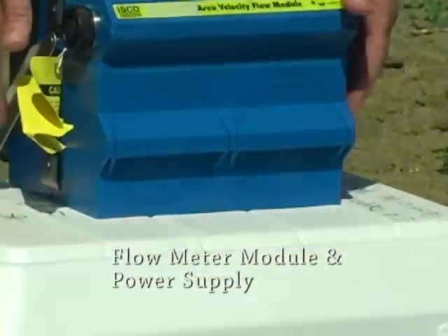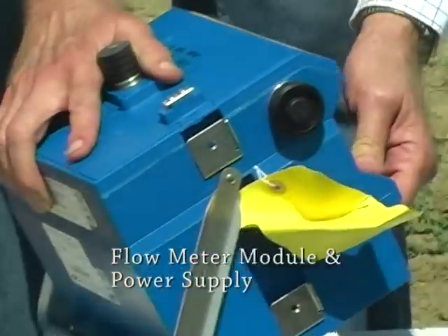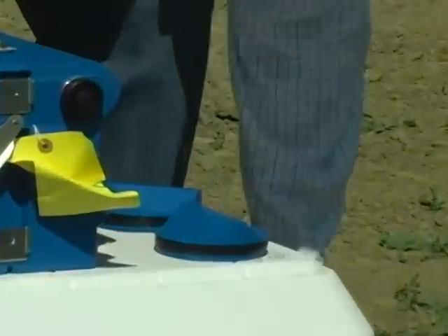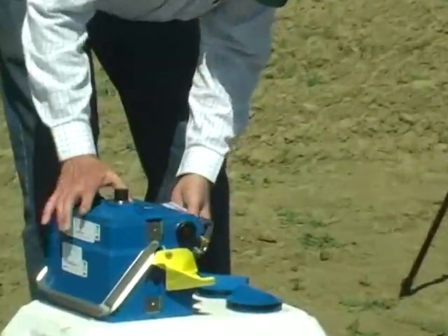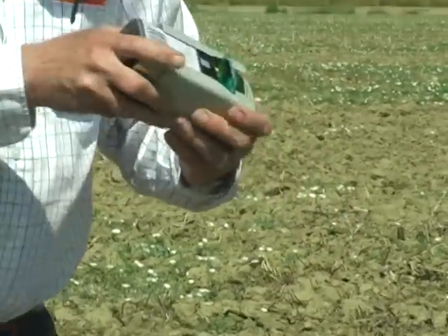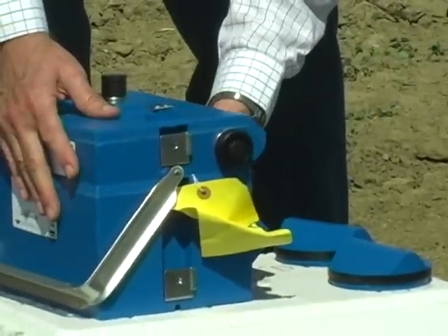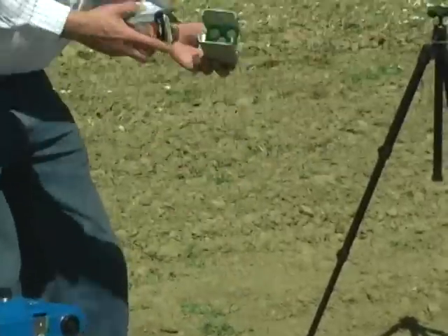And the bottom here is the power supply. Whenever I'm not using it, I take the batteries out. This one uses electric lantern batteries you can buy in most places. It connects to some pins inside, and once it's installed it's running. That's why I take the batteries out — there's no on and off switch.